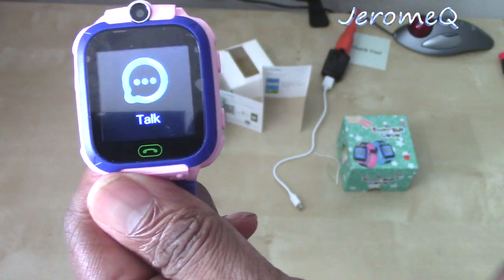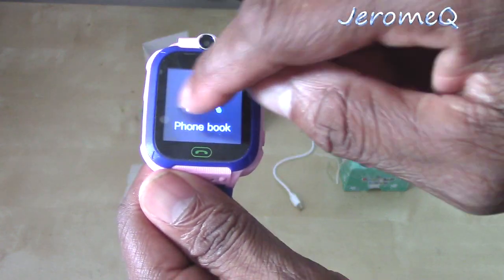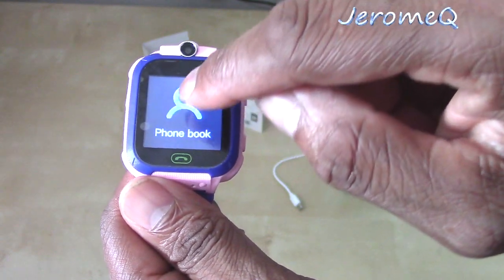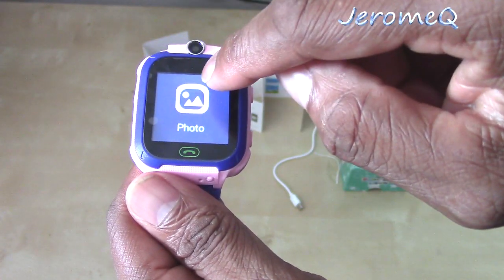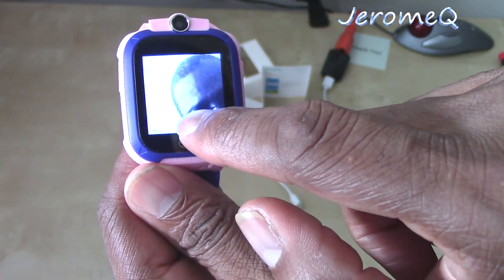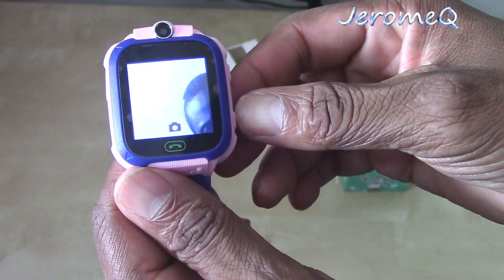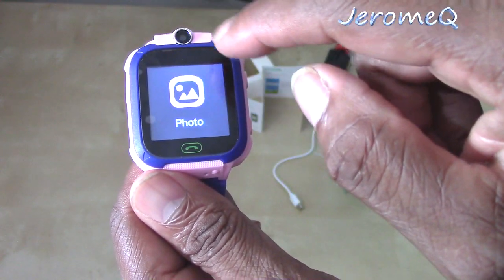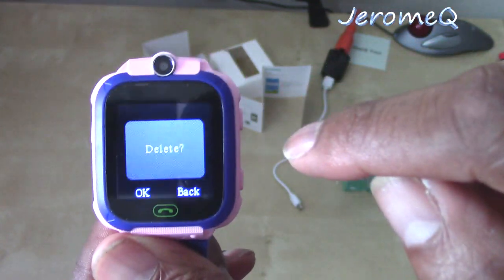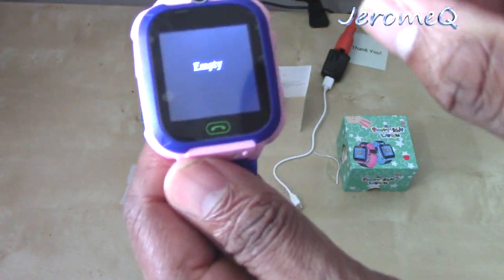It really, really wants me to install that SIM card — I'm noticing that. But it definitely works. I'm going to take another picture. I'm just having some fun with it — I mean, it's neat, especially with the camera feature. Yep, that's me right there. You can take pictures with this, that's for sure.